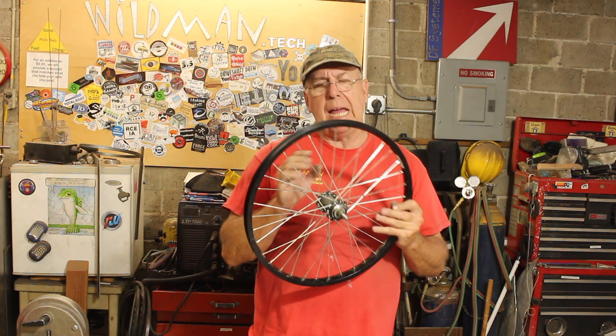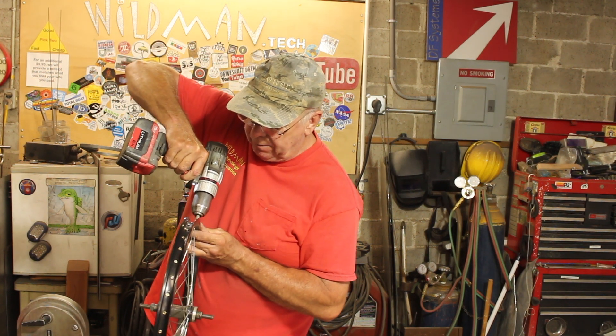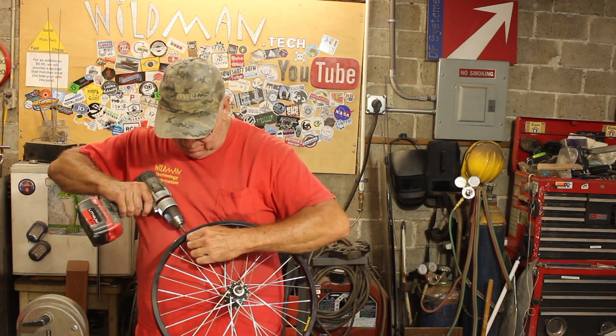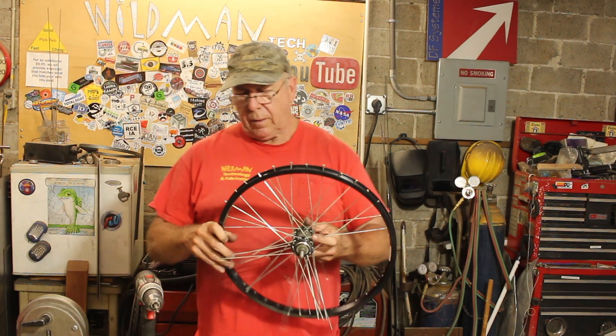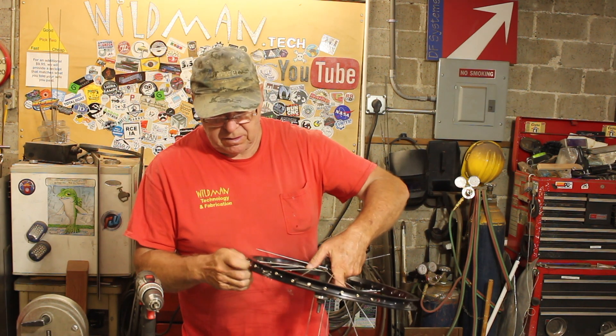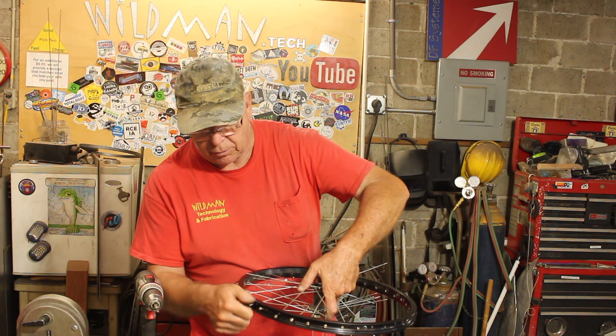Now after three laps around, all the spokes are loose. Once all the spokes are loose, you can get in there with the driver and just back them all the way out. Once about half the nipples are out, you can just push the rest through and they should unscrew pretty easily.